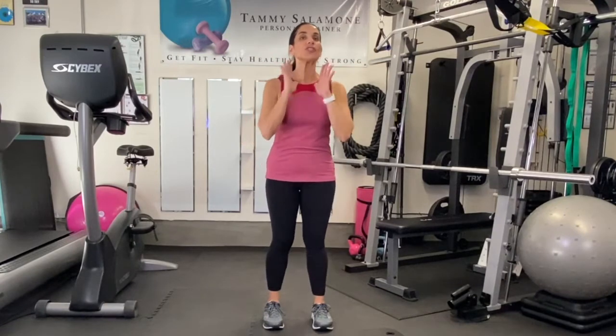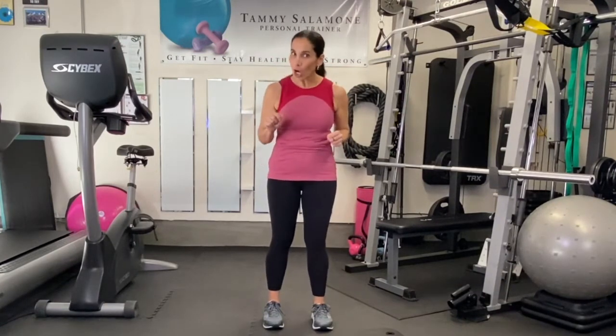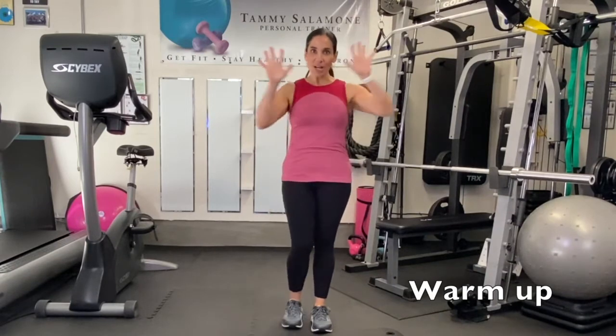Hey everyone, I'm Tammy Salamone. Welcome to your no equipment bodyweight only workout. This is going to be a little tougher, but let's start warming up and I'll tell you a little bit about it.